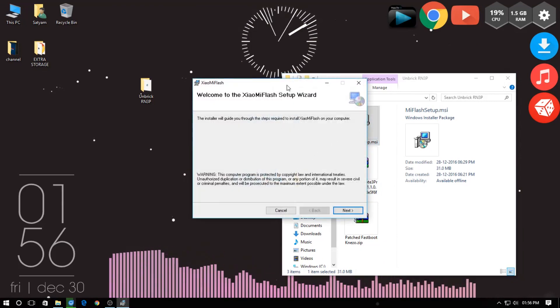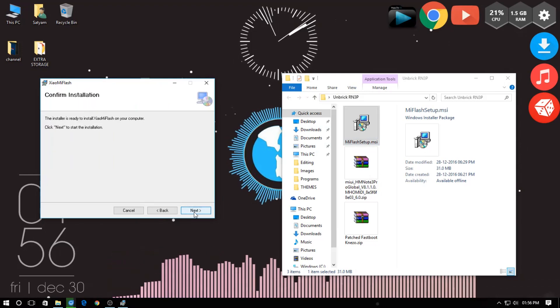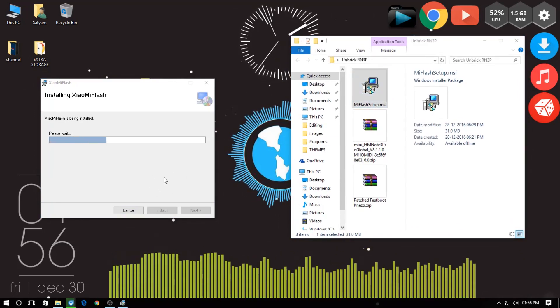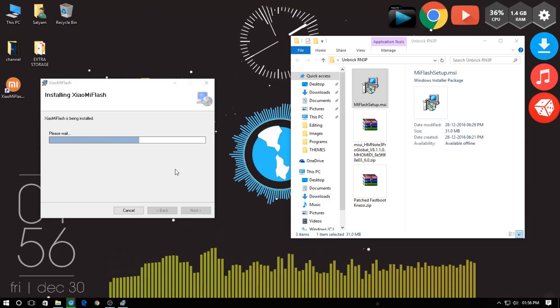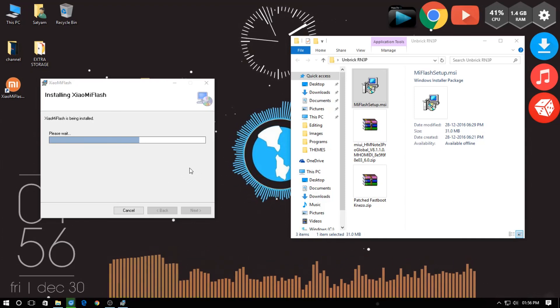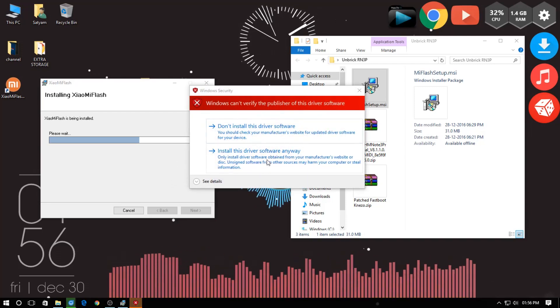Now install the Mi Flash tool as shown in the video. On this popup, click on 'Install this driver or software anyway.'